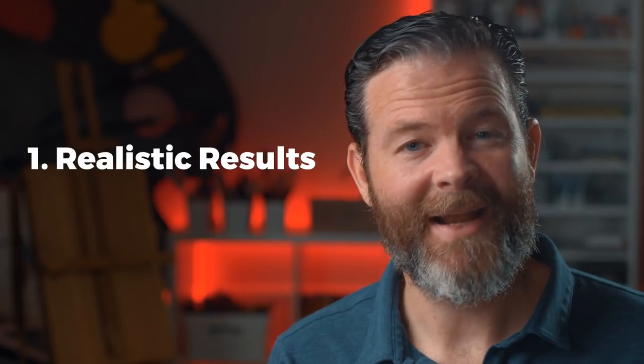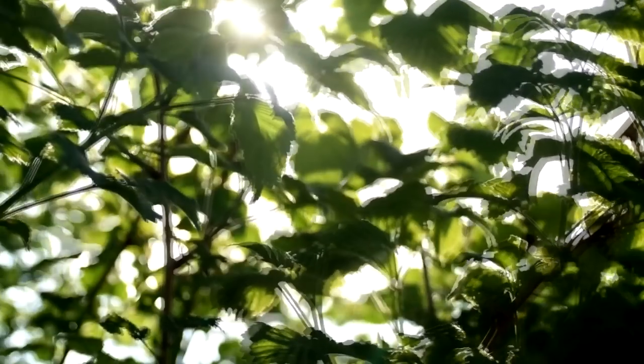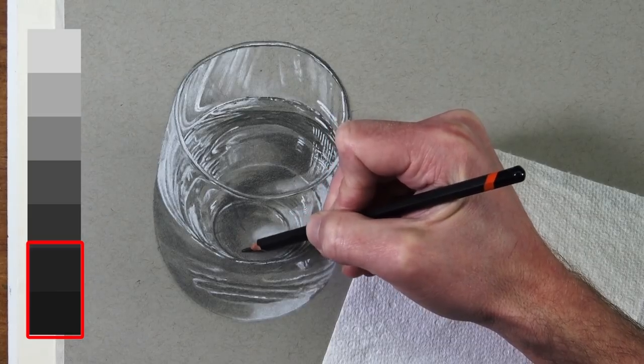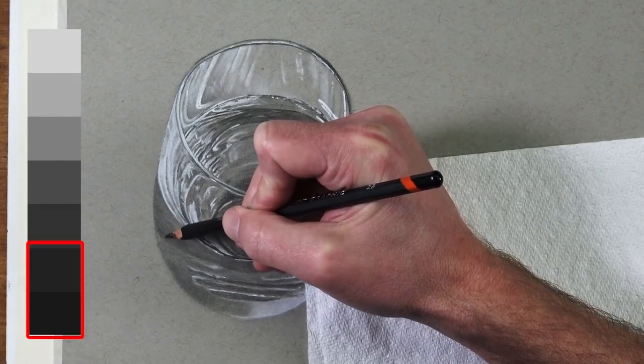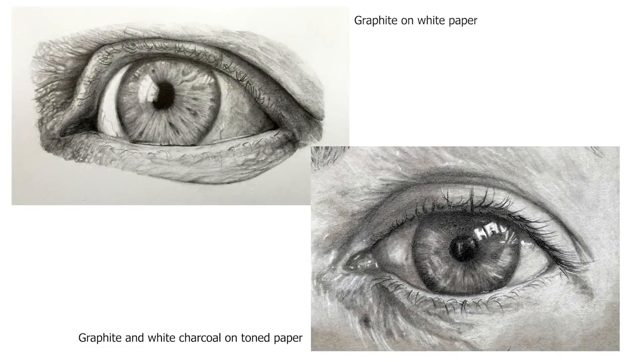But why is this? What's the advantage of working on toned drawing paper? The first reason we should consider drawing on toned paper is that it often leads to more realistic results. A good friend of mine had a drawing instructor who said that our artwork should have little to no pure white in them in order to create a more realistic and convincing illusion in our drawings. Therefore, if your paper is darker than white, then you avoid, by default, one of the main reasons why some drawings look unrealistic.